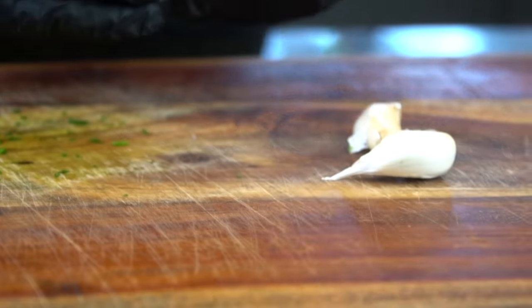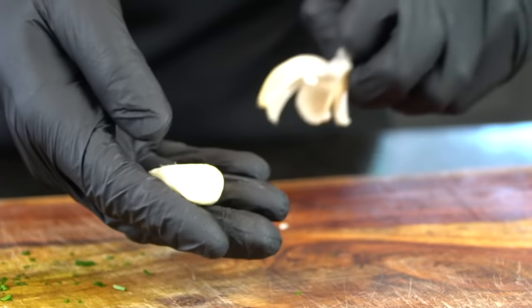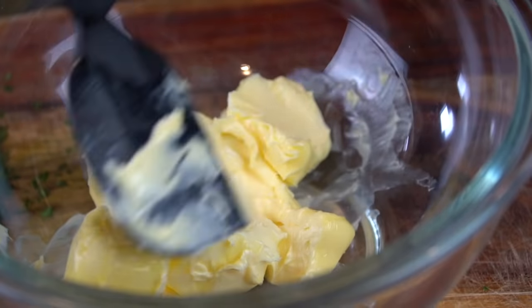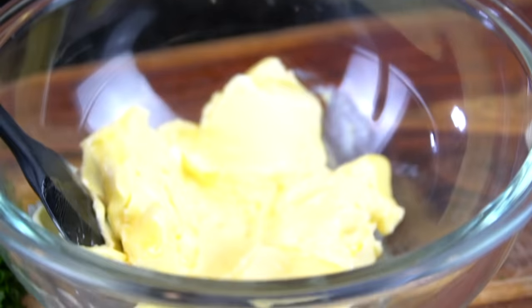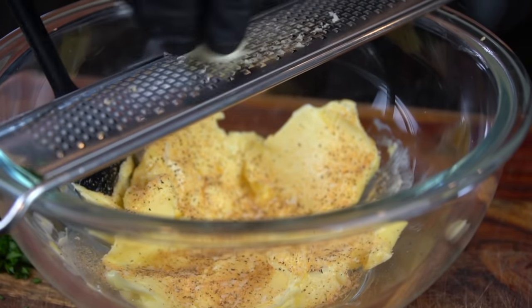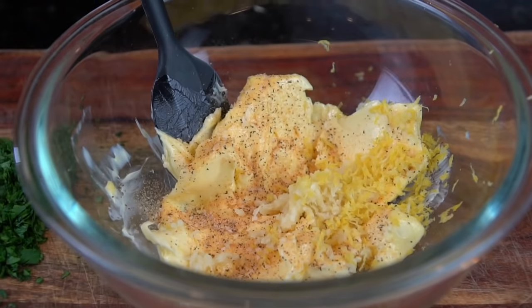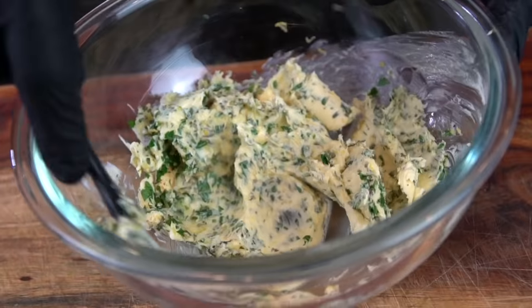Specific measurements and ingredients can be found in the description box below, so don't forget to check that out. We're going to use three cloves of fresh garlic — you can use minced garlic, but I think fresh is best for this recipe. The butter is nice and soft. We're going to add a little all-purpose seasoning, which you can pick up via the link in the description. It's a blend of salt, pepper, garlic, and onion powder. We're going to grate that fresh garlic into the butter and add some lemon zest as well for a pop of freshness. Tons of flavor in this compound butter — if you haven't made this before, definitely give this a try. It's fantastic on steaks and chicken.